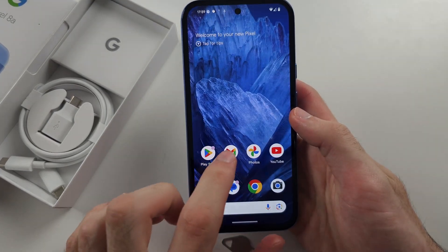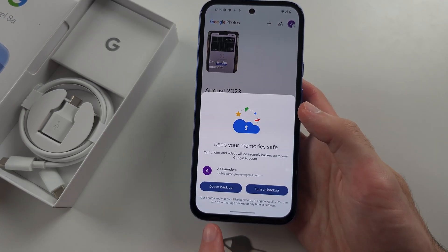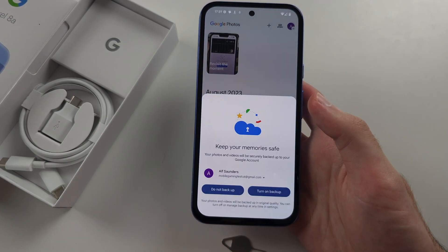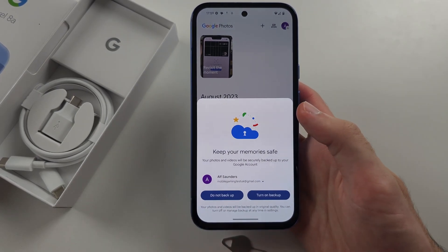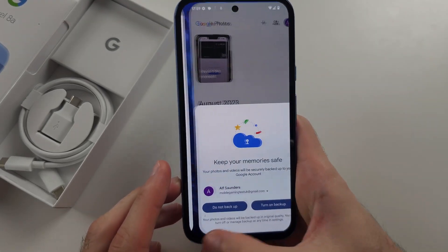Now if I open up multiple apps, to quickly switch between them, where this bar is, flick from the bottom left to right, or bottom right to left. You can also do a small curve motion like this — either works.